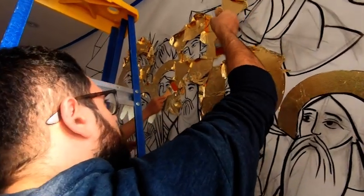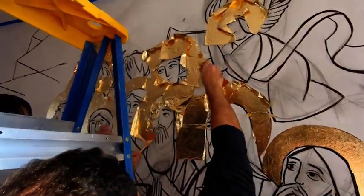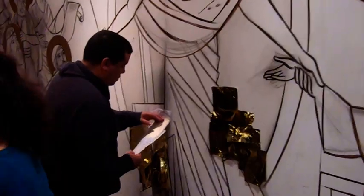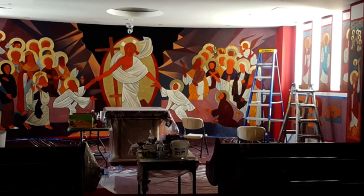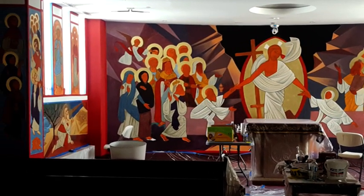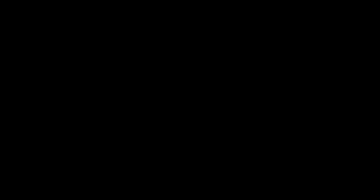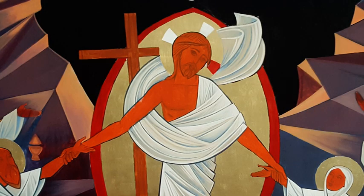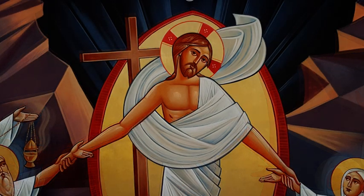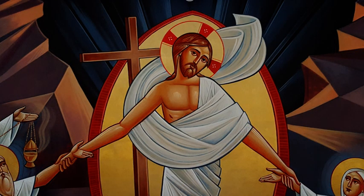With the drawings all done, the next thing was to get the gold leaf on and apply what we call the base colours, or sometimes the proplasmos, which means first layer. From that point on, although the piece looks basically finished to most people, it actually takes another four to five weeks before all the details of the faces, clothing, and architecture are completely finished and the piece is completed in its entirety.